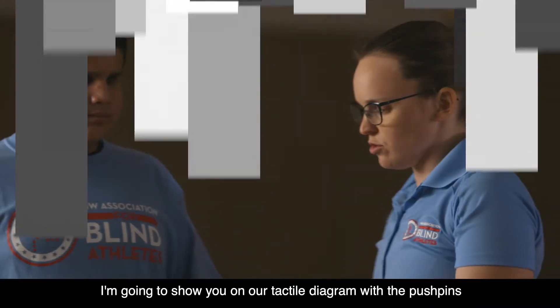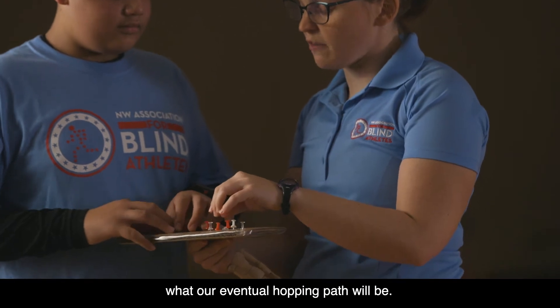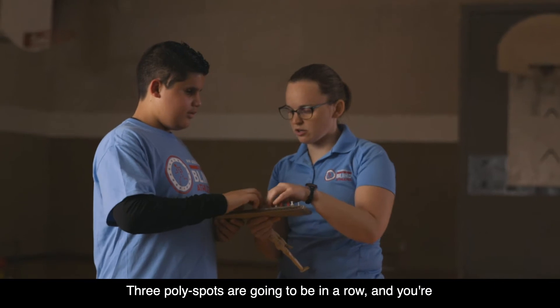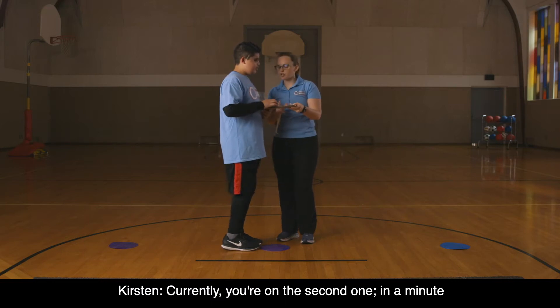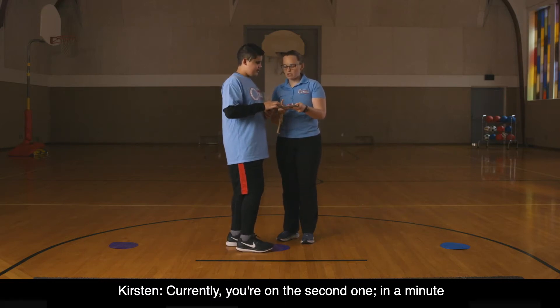Use a tactile diagram along with a tactile map to help demonstrate the movement. I'm going to show you on our tactile diagram with the push pins what our eventual hopping path will be. Three polyspots are going to be in a row and you're hopping from one polyspot to the next. Currently you're on the second one. In a minute we are going to move backwards to the first one.